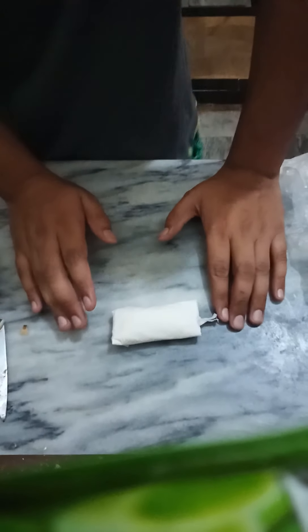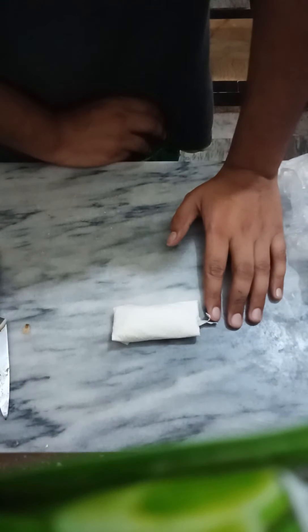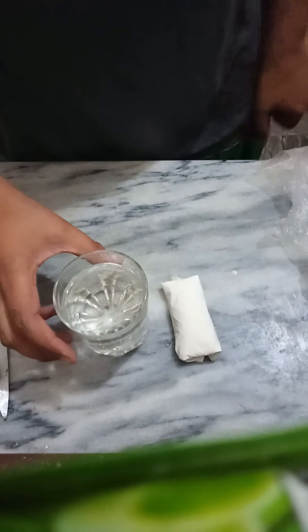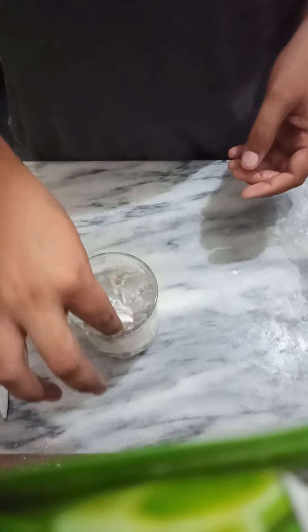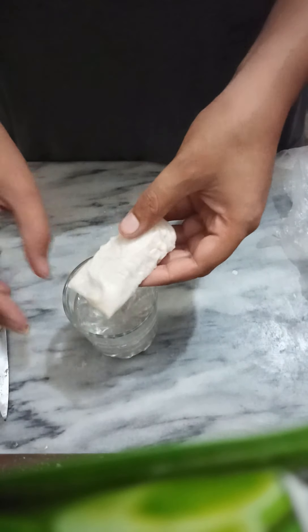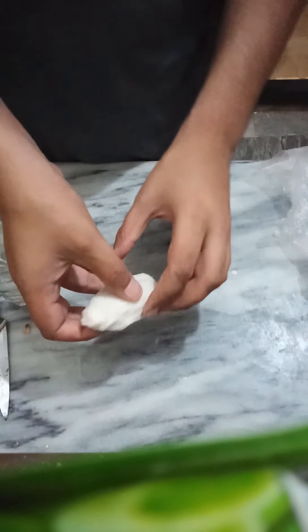Now you need to spray water on it, or just put it in water. What I'm going to do is put it directly in water. I have a glass of water here — instead of spraying and taking time, I'll just dip it in so the seed has enough moisture to germinate. It's done.